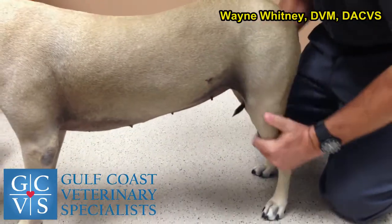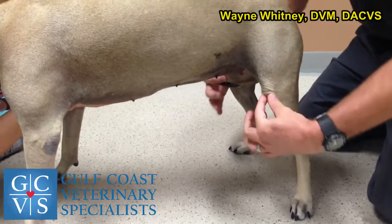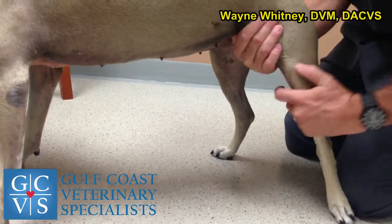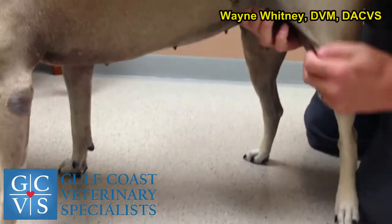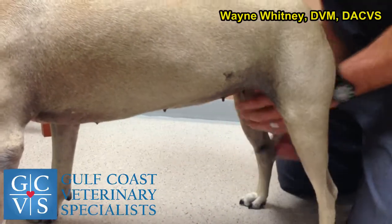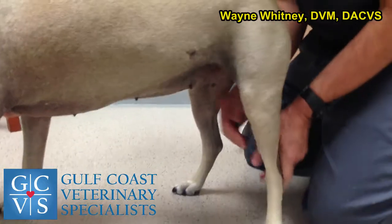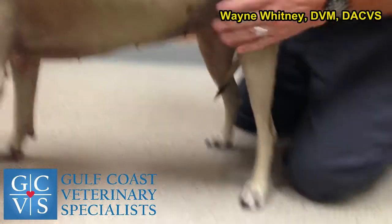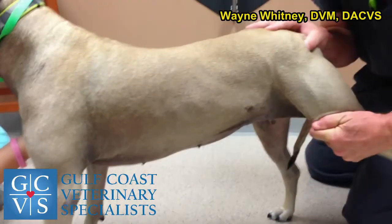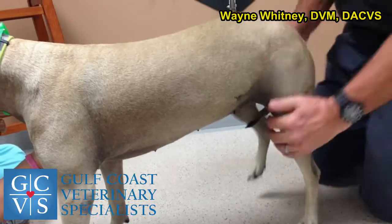I try not to do painful things first. For the knee, I've already felt it for stifle effusion, tested the patella, and tested extension — because that's when it's most likely to luxate, not in flexion. We'll talk about cruciates, but hyperextension and knee pain is a big test for me for partial cruciate tears. Always test that.